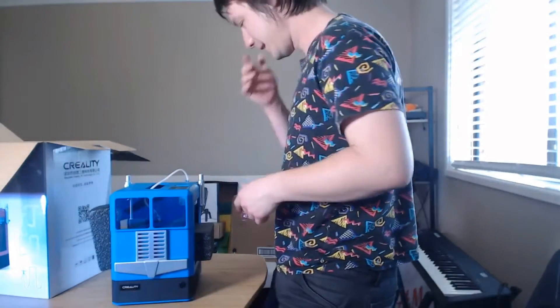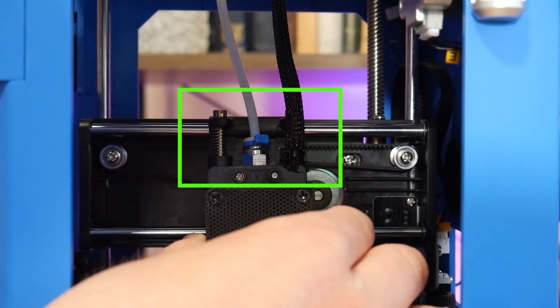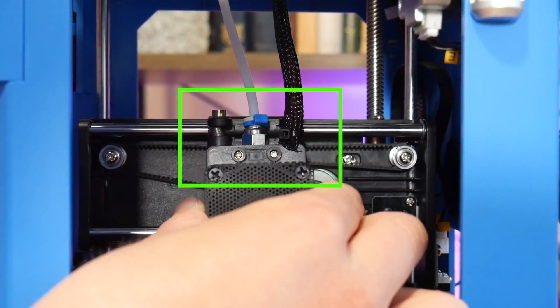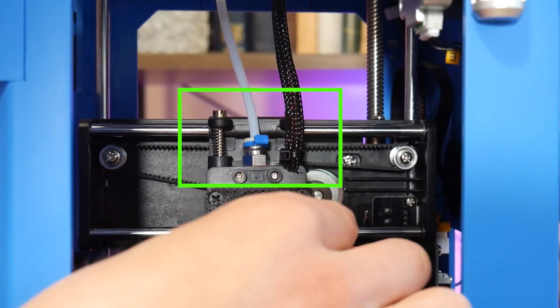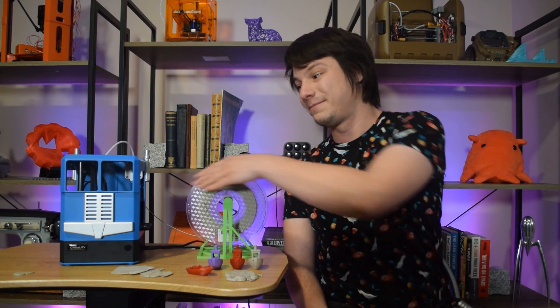Out of the box functionality was also surprisingly high. In my recent stream I had it printing without any calibration required, and it was only after the stream that I realized why. The hot end is actually spring-loaded, so if it's too close to the bed it'll literally compensate and the print will still complete without the machine destroying itself.